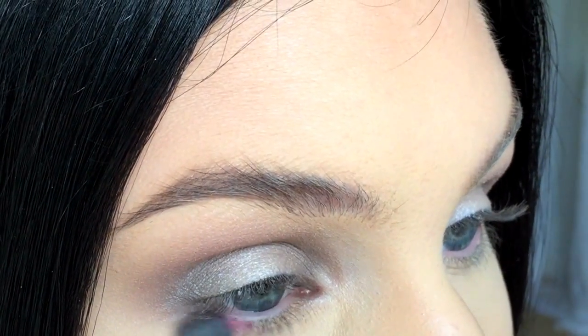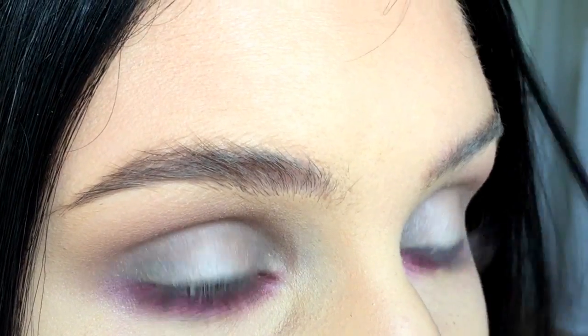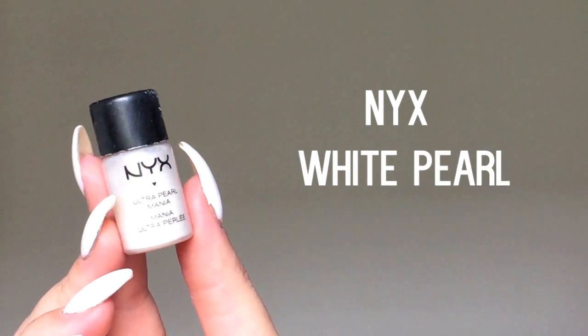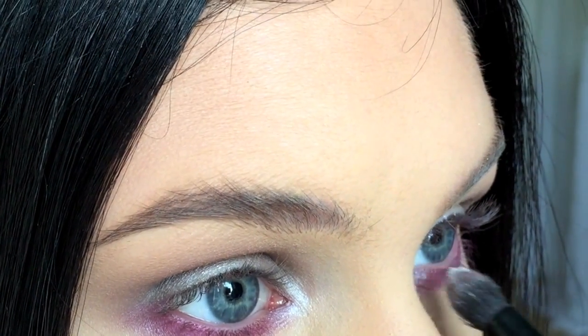Now it's time to add a reddish pink eyeshadow on the lower lash line. Apply a white highlight on your brow bone and in the inner corners of your eyes.